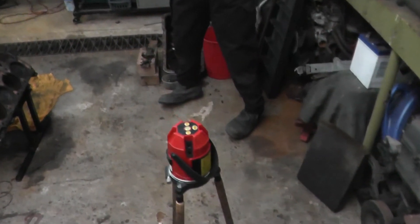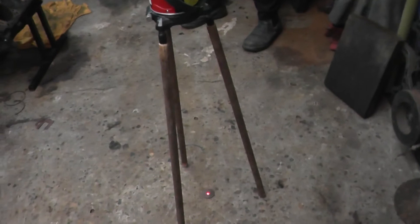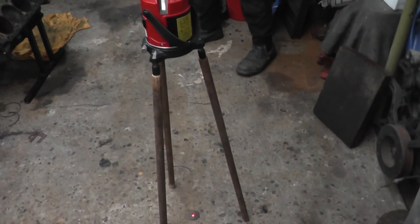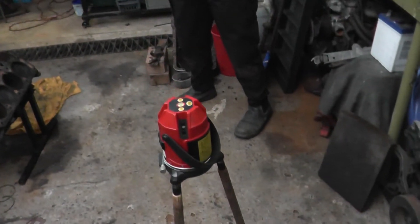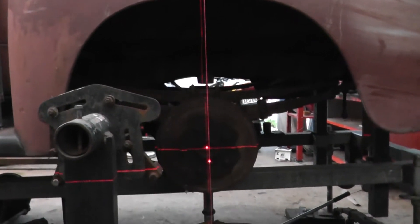So what I've done is gone and bought this laser level - it shoots laser beams all over the place. I've extended the legs with a bit of dowel just so it sits up to the right height for my purpose, and basically what I'm trying to achieve is...